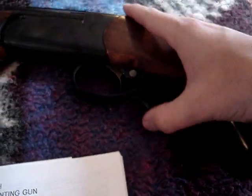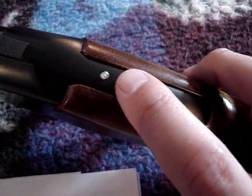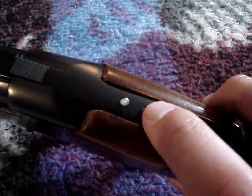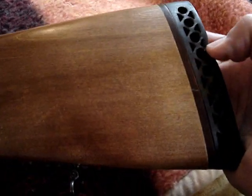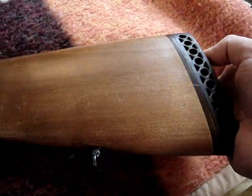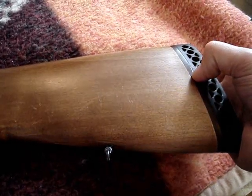Your opening lever is here. You've got a cocking indicator that sticks up when it's cocked; when it's fired, it'll go back down. The stock on this one is birch, I believe — they come in beech as well. There's another sling swivel here. There's a recoil pad, which works quite well — especially with the more powerful rifle rounds. The earlier ones just had the little plastic butt plate on there.